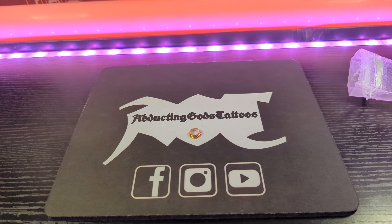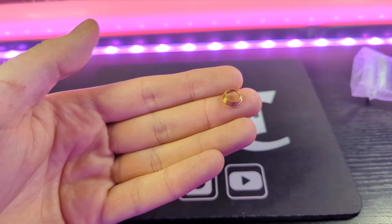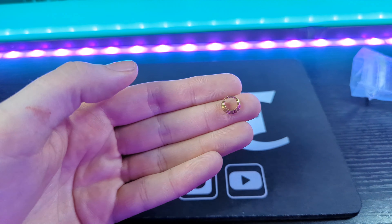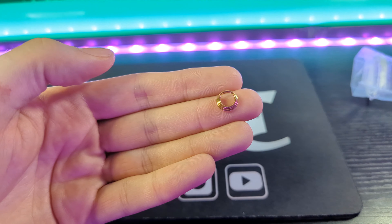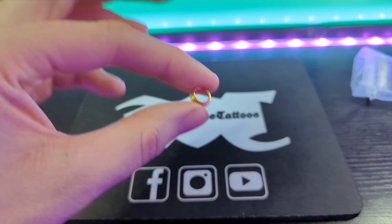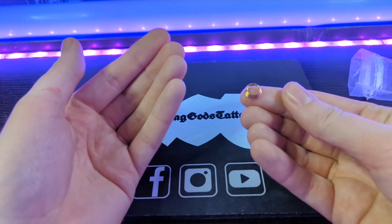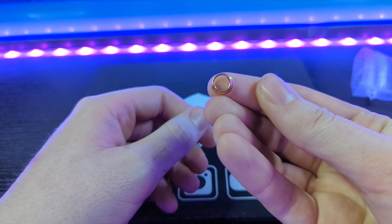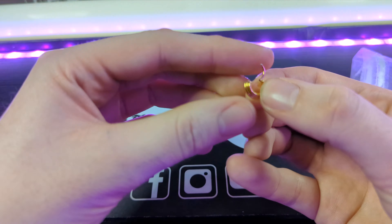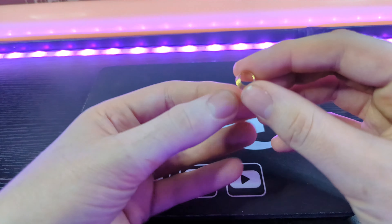I've actually worn this septum ring for a week now. It's fairly comfortable and looks good, but it's probably just slightly too small for my nose — the diameter is only eight millimeters and that was the only size available. That said, I wore it for the entire weekend without much discomfort. Eight millimeters means it will fit most people; it's just a little bit tight on me. Putting it on and taking it off was quite easy because the hinge is not too tight and not too loose.